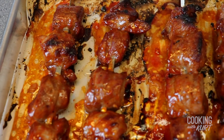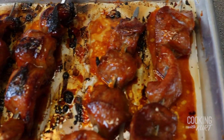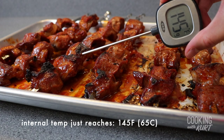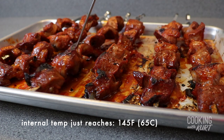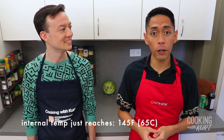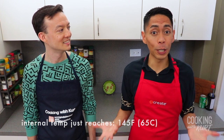Cooking them in the broiler creates a nicely browned crust, imitating the effect of a charcoal grill. The meat is done when the internal temperature just reaches 145 degrees Fahrenheit. Try not to cook your pork much beyond 145 degrees Fahrenheit, otherwise the pieces will start drying up and become chewy. Repeat these steps until all your skewers are cooked.